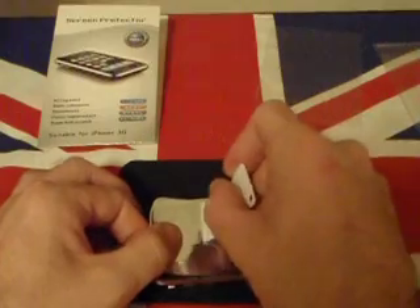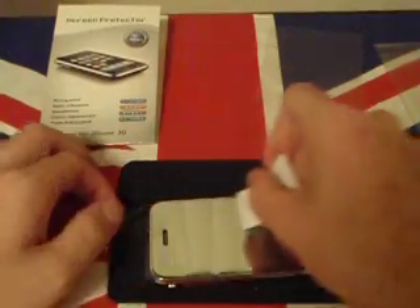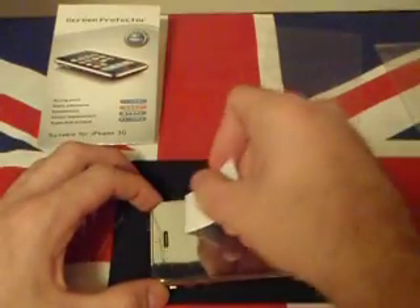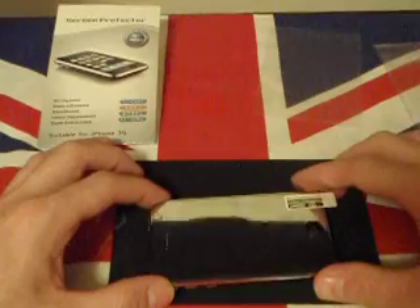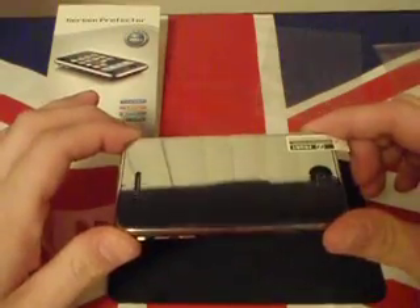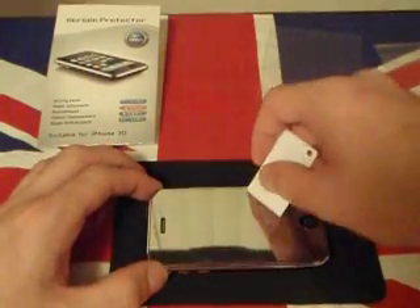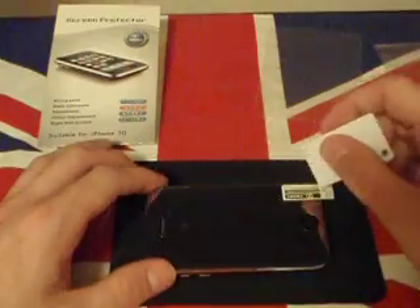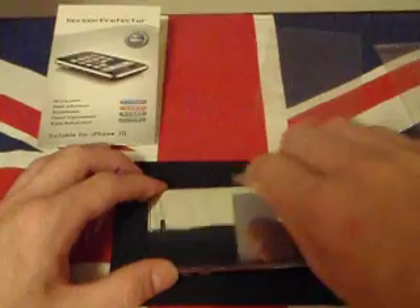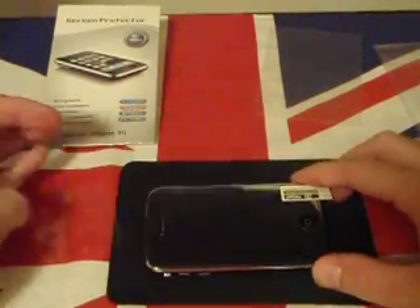See, this isn't like the other screen protectors — the thinner ones. They suck themselves down and push out the air bubbles. This one still has quite a few air bubbles on there — like three or four. Basically you just work those out with the squeegee. But I'm not going to waste your time trying to push out air bubbles — this is just to show you what this product looks like.